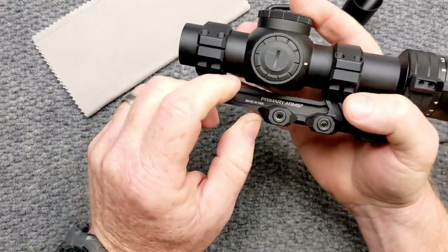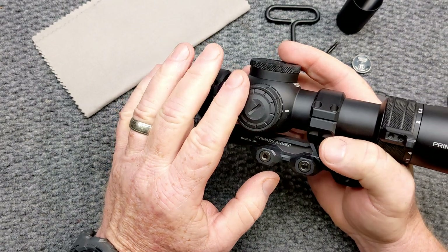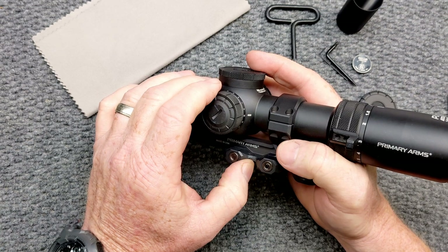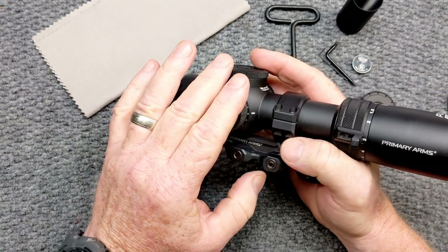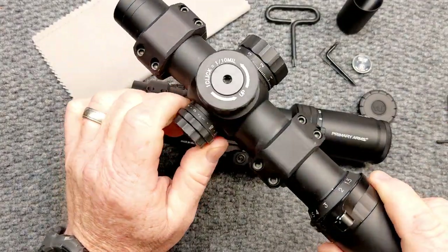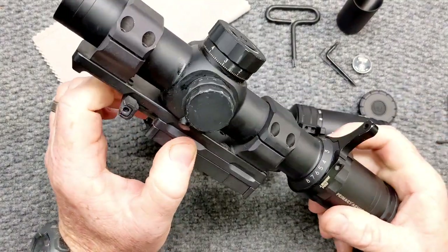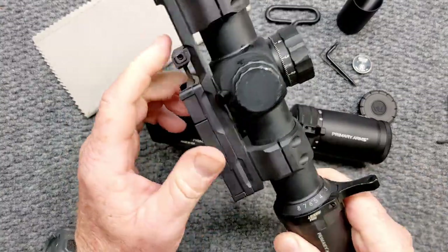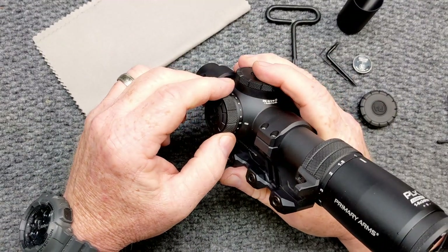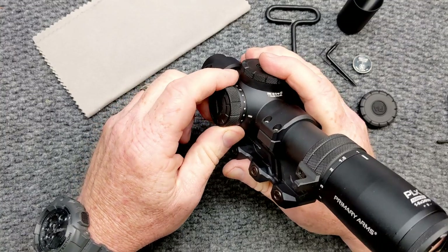We've got a 30 millimeter tube. On the left-hand side, you've got 10 levels of brightness. The cool part about this thing is that it has an automatic shutoff — you get close to 500 to 600 hours of illumination out of it, which is really important. The old one does not have an automatic shutoff. It does have two levels of night vision. On occasion with that one, I've gone to the range with no power. This new one has 10 levels of illumination and two levels of night vision.